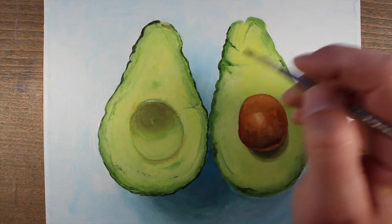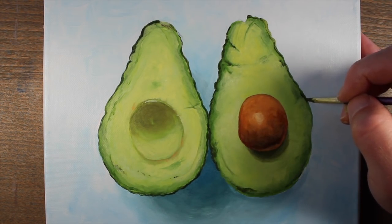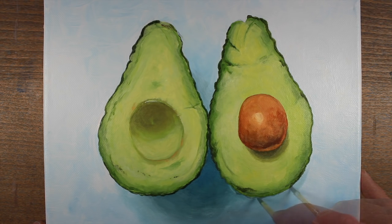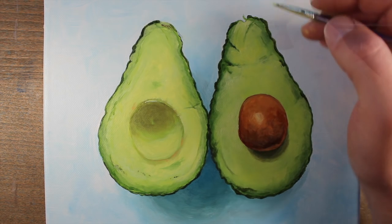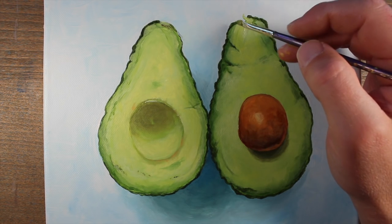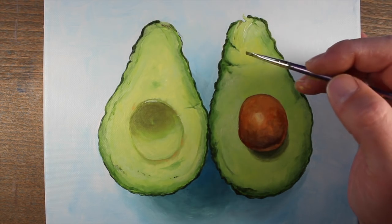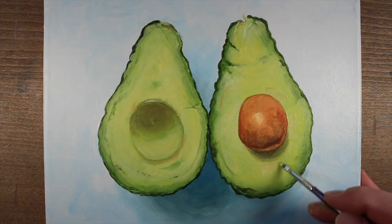Just as we did with our first avocado half, we'll address the skin on our second avocado half the same way — creating a variety of line width and also changing the direction of the line to make more of a bumpy surface around the outside. Again, this is a mixture of sap green with Prussian blue and raw umber to create a darker version, and we'll use the smaller flat brush. We'll add a few more indications of imperfections especially at the top of the second avocado half, and then just a touch of burnt sienna as well.